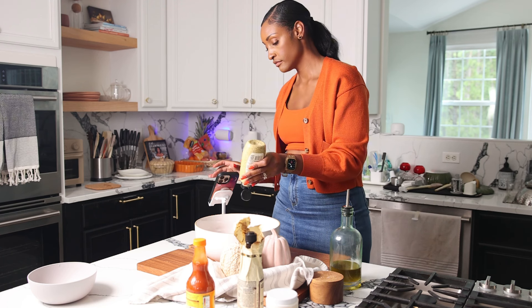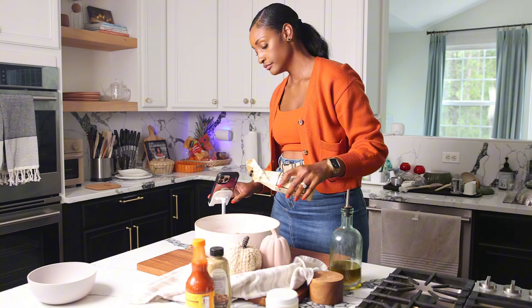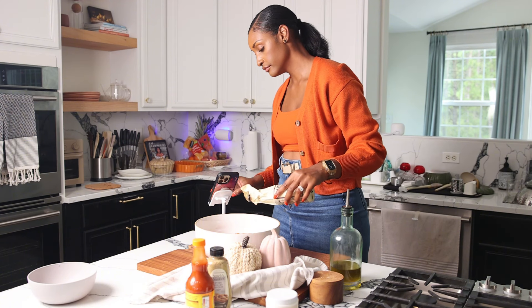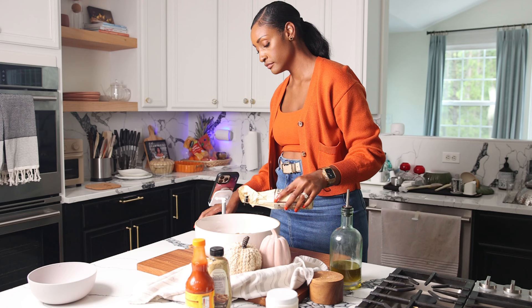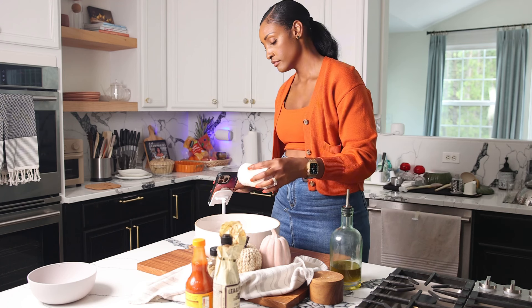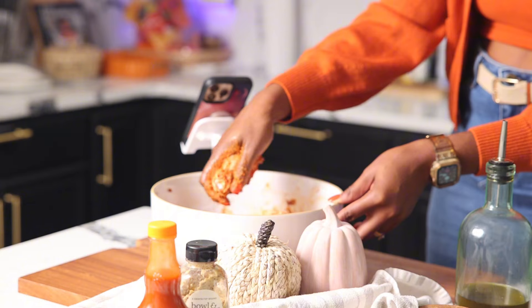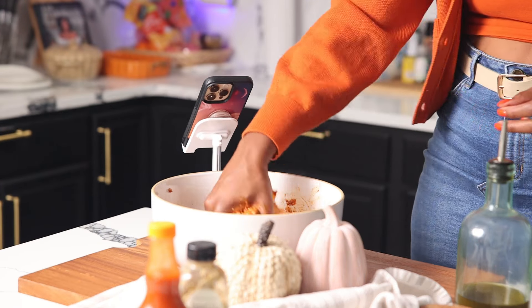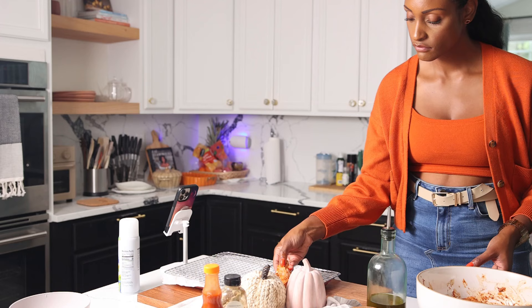Season with powdered seasoning, hot sauce, a little bit of whole grain mustard, and some Worcestershire sauce. Mix it all together and make sure it's nice and flavorful. We're also going to add a little baking powder — with oven-baked wings, this is what's really gonna give it that golden brown exterior and make it crispy.